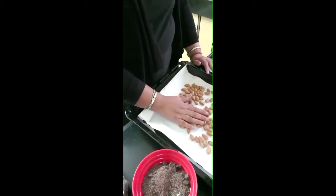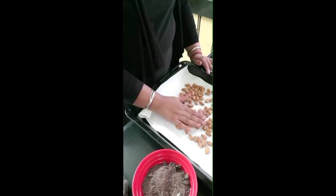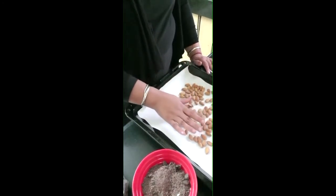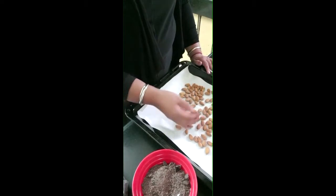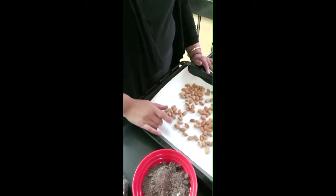We've dry roasted the almonds in the oven at 200 degrees for 5 minutes on convection mode. If you do it in a regular oven, do it for 5 to 7 minutes and it will roast and become crunchy.